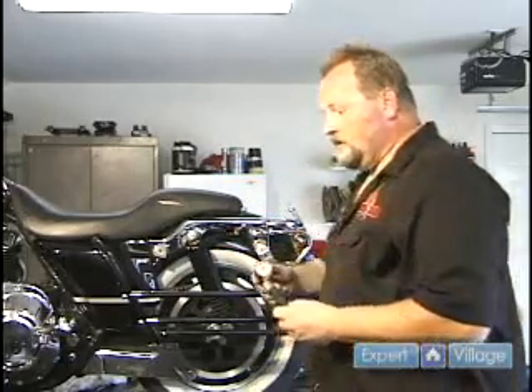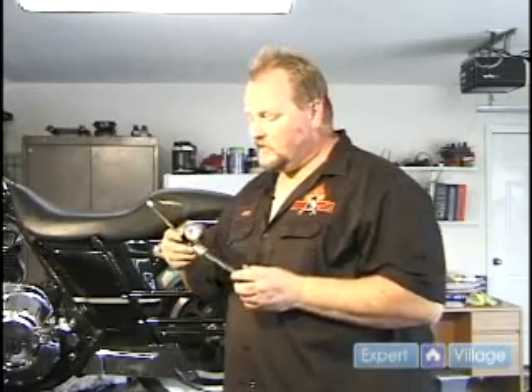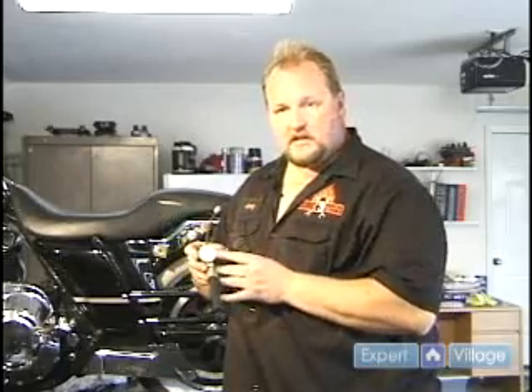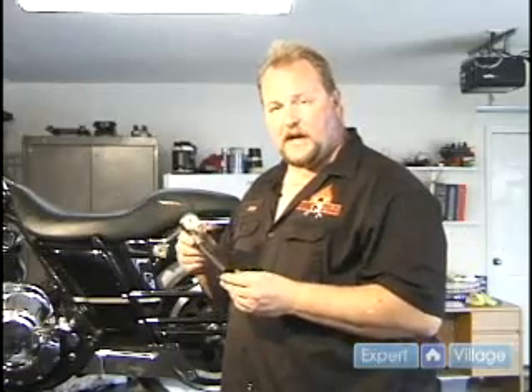What you do is you buy one of these pumps. This is a Harley-specific pump. You can get them at Harley Davidson or at aftermarket shops. It is just a small air pump. It has a gauge on it, it is air tight, and you pump it up by hand.